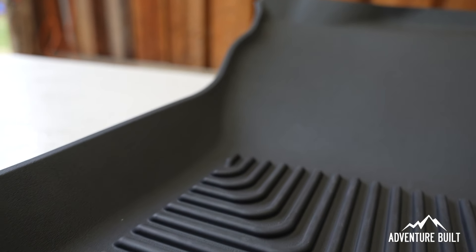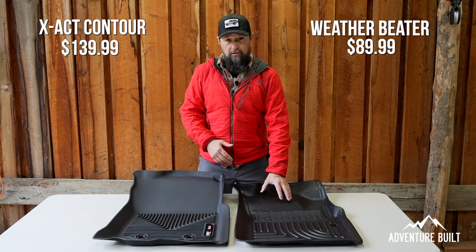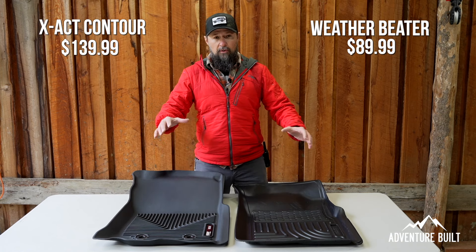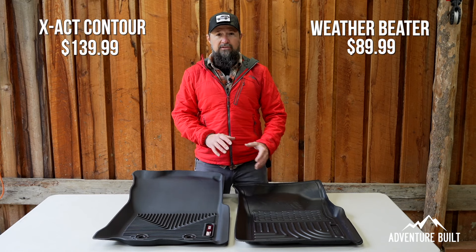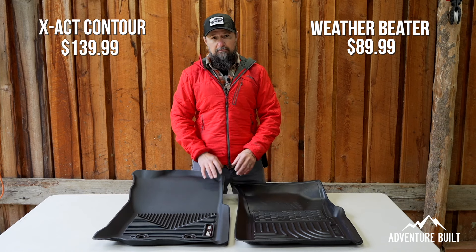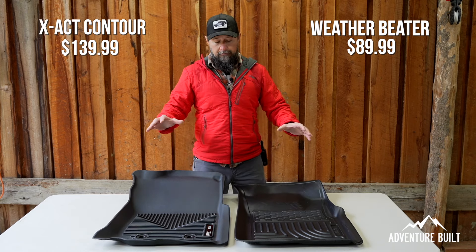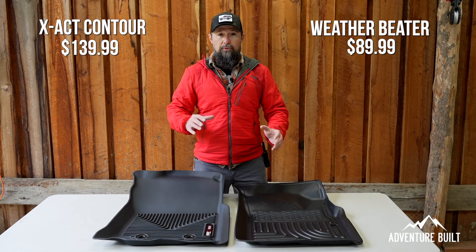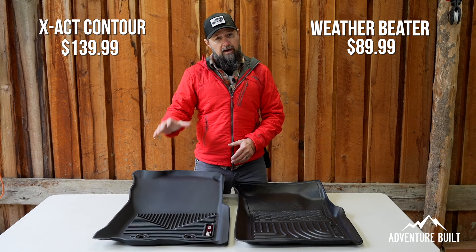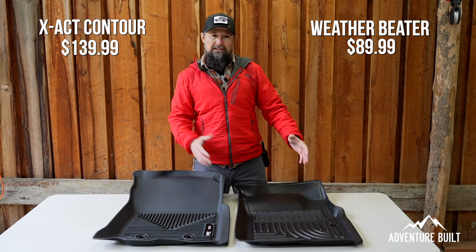I am very impressed with both of these floor mats — they both perform very well. My personal choice leans towards the Exact Contour over the WeatherBeater. The main reasons are the better fit, the feel, it's more pliable to get into all the nooks and crannies, and the fit and finish is just a little bit nicer. However, you cannot argue with the value of the WeatherBeater at $90 versus $140. There's a big price jump, but you can see where that money is being spent in materials, fit and finish, and the carpet lock mounting system. If you have the money, Exact Contour every day. If you're on a budget but still want amazing coverage, the WeatherBeater is definitely your option.